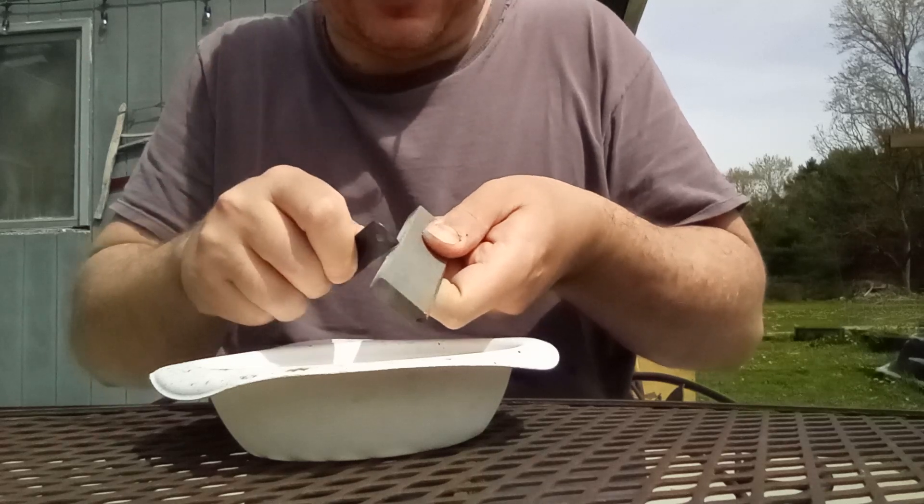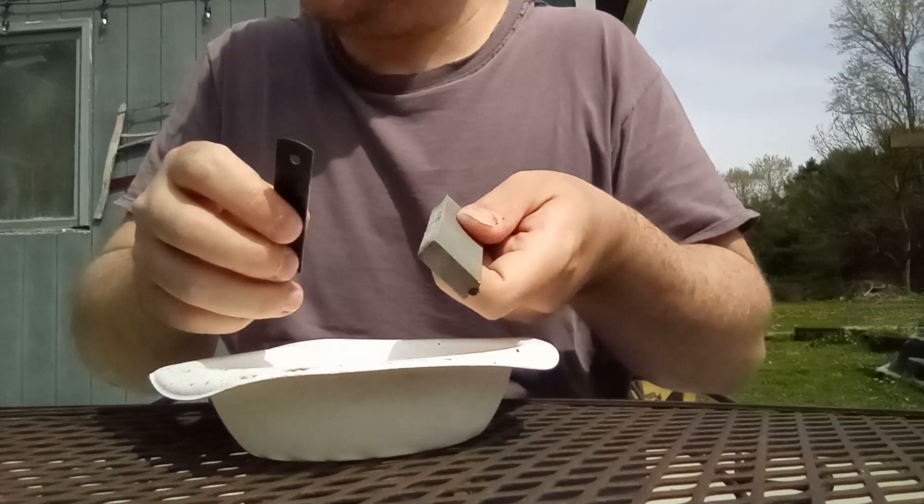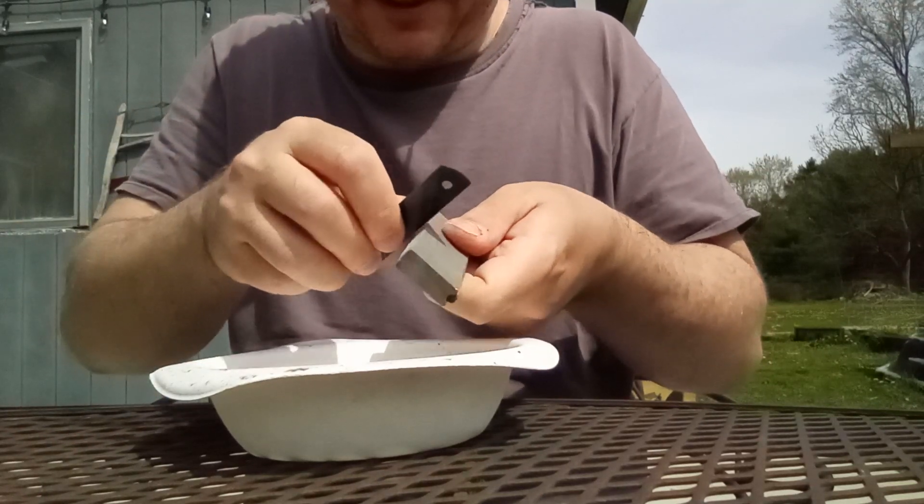That's how it works — as soon as you try and do something like this, the wind's gonna blow. It wasn't blowing at all until I started doing it. That's just how it goes.